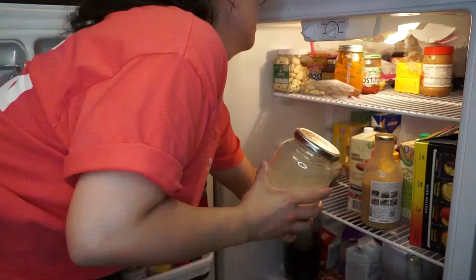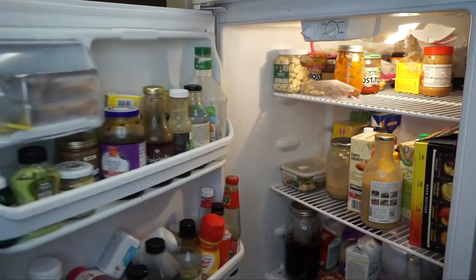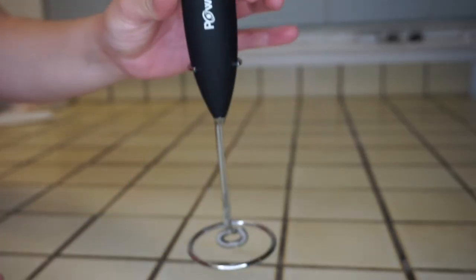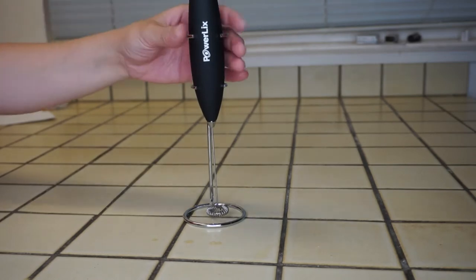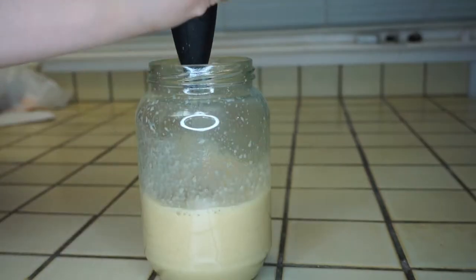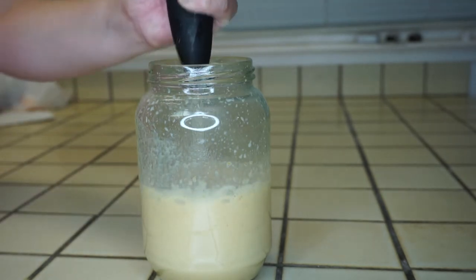Let it cool in the fridge for about 15 to 20 minutes. I know you kind of just want to drink the drink already, but trust me it's worth the wait. To make it frothy I'm using this froth mixer that I bought on Amazon — I'll leave a link in the description box below. It's really inexpensive and I like this one because it has a stand for it.